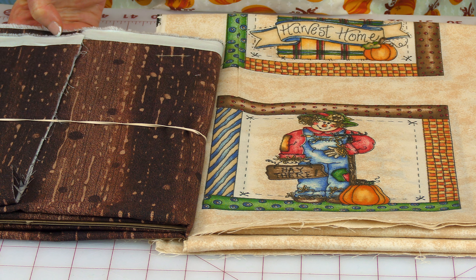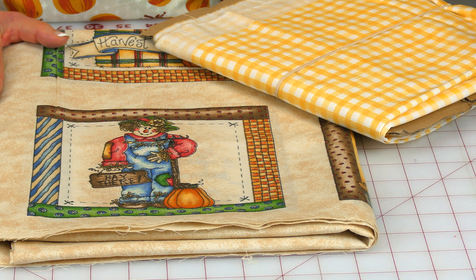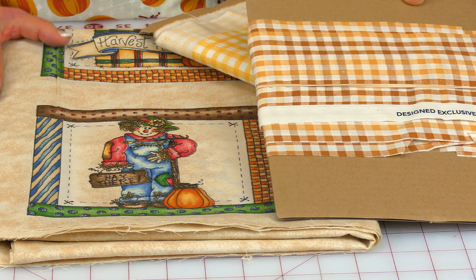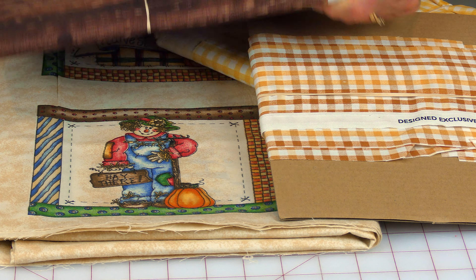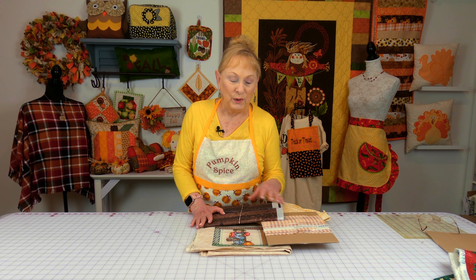To add a border, if you're not sure what color it should be, look at the colors in your block. All the colors in here are dull and muted, so you want to pick fabric that's dull and muted. This is a very dull brown — not a real vibrant brown — so this would go well as a border.